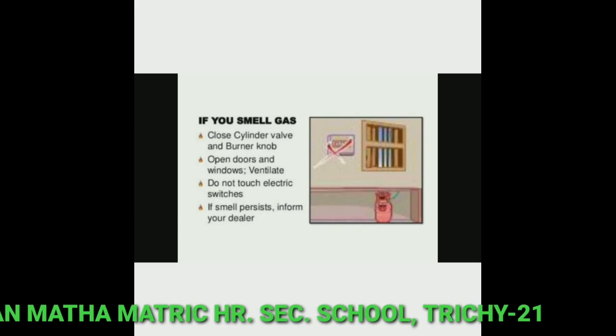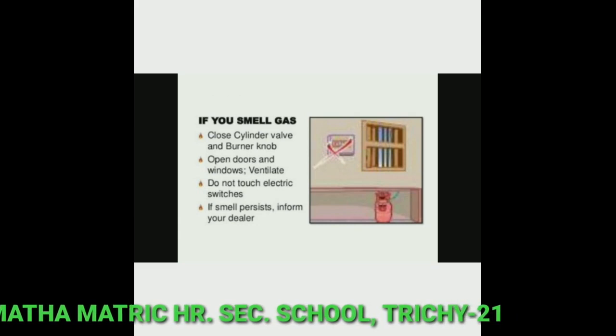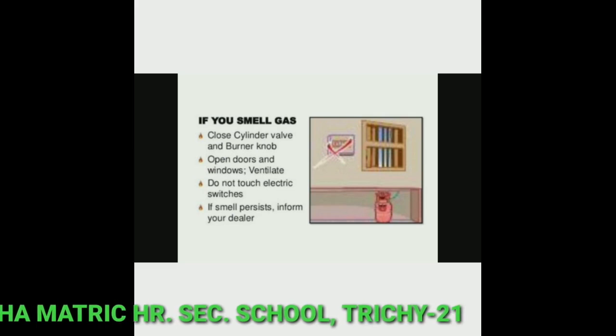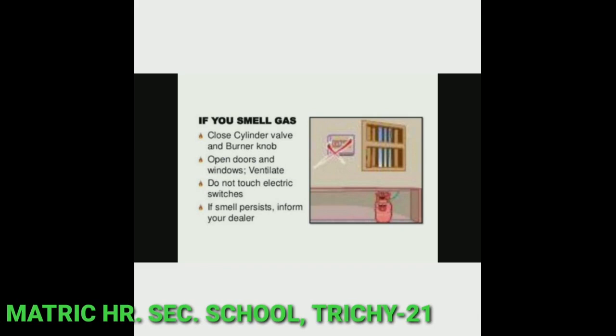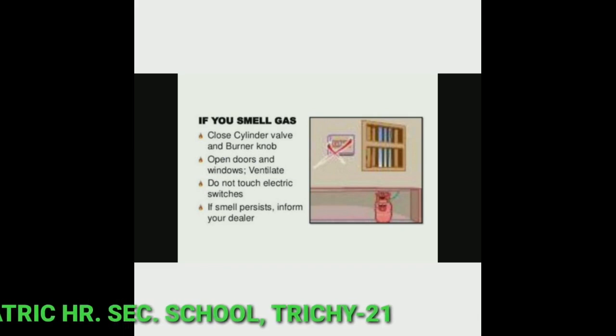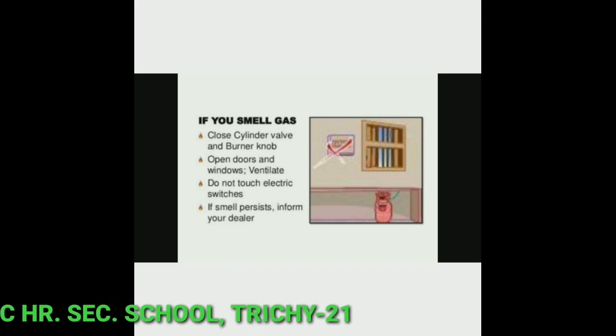Next, gas safety. Gas catches fire easily. Once gas is leaked it can be dangerous, so we need to be careful while handling cylinders. If you smell gas, close the cylinder valve and burner knob.